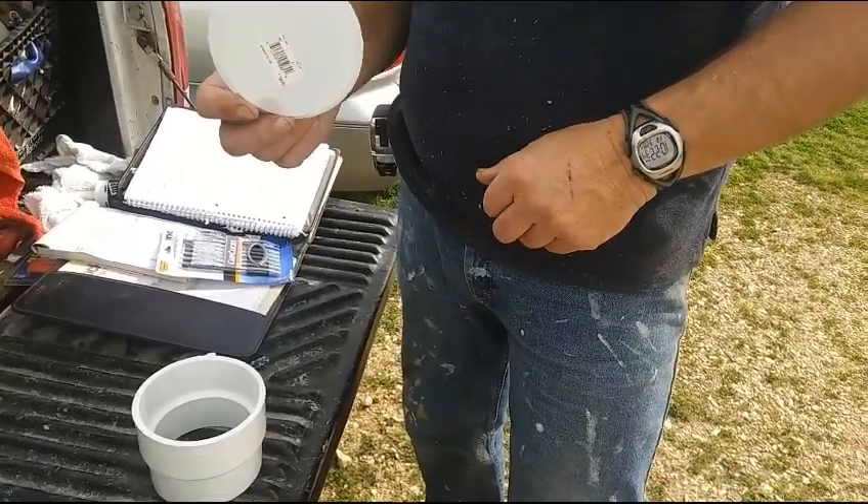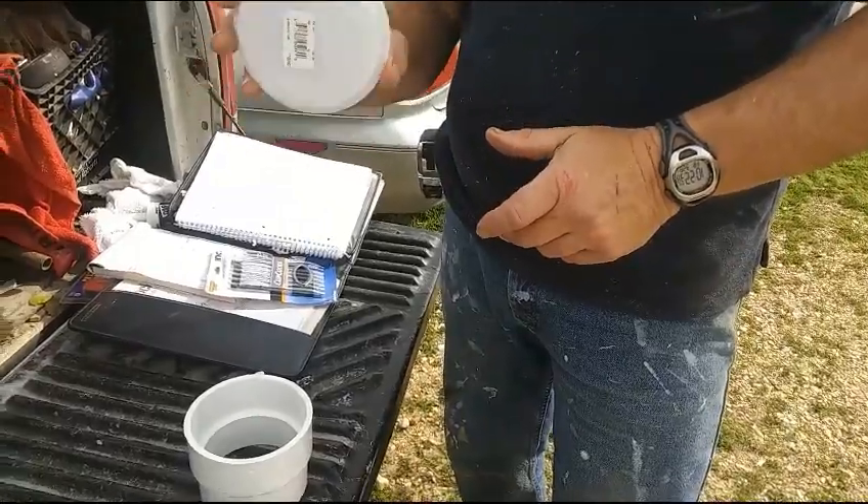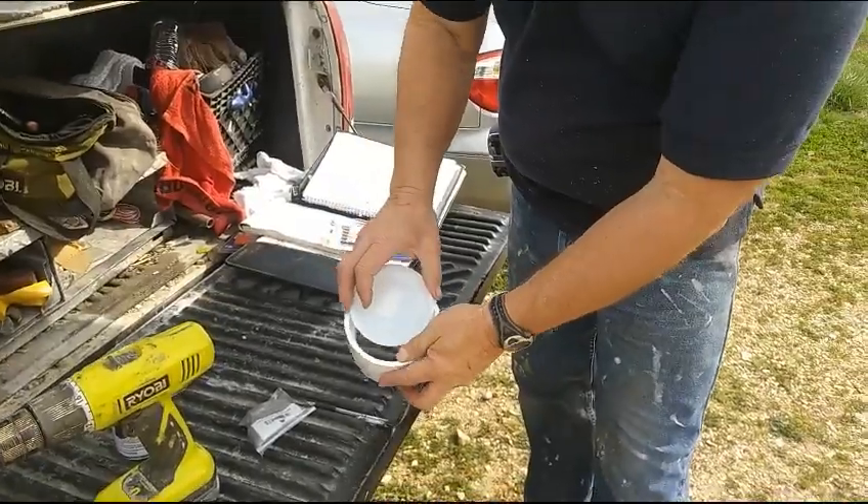This is a test cap — a 4-inch DWV test cap — and that will fit right in there. We're going to glue that.